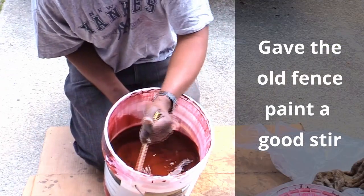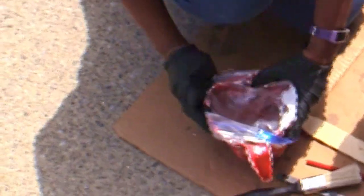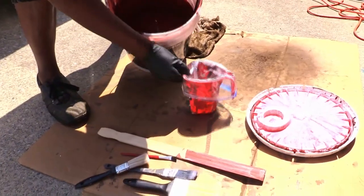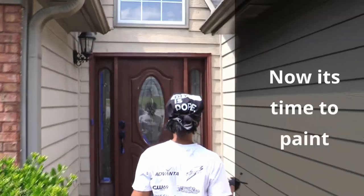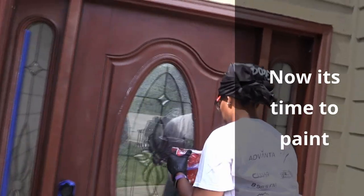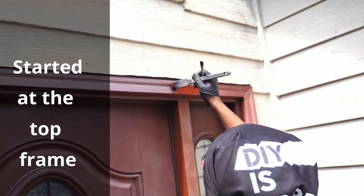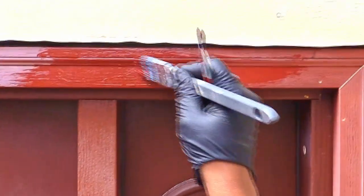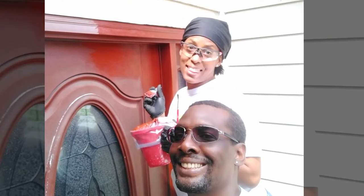It's important to thoroughly mix your old paint until it's consistent throughout the container. We were really excited to see how this product was going to work. It has a 100% acrylic formula to seal out elements and the sun's harmful UV rays. We really love the texture of this paint. We continued to brush in the pattern of the grain, and we could see from the first few brush strokes that this was the right decision for us.